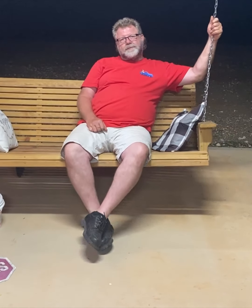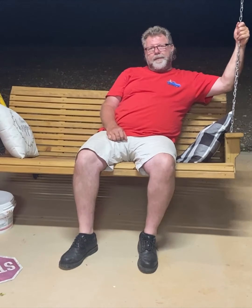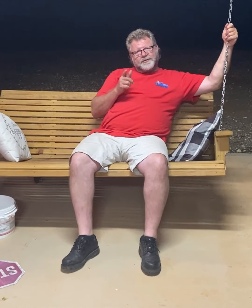Hey, welcome to Full Possible Speed Shop. We put together a little video of a mock-up engine for the Daddy Rat car. Let's check it out.